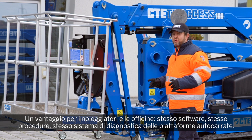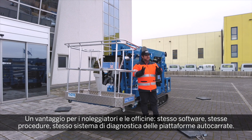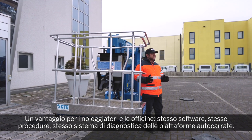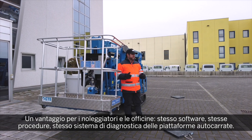So even for rental companies or repair shops, nothing new — the same diagnostics, the same software, the same diagnostic system that you can find on our truck-mounted platforms is also available on our Spyderlift.